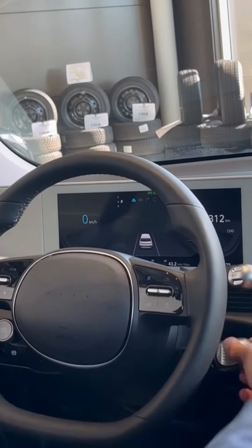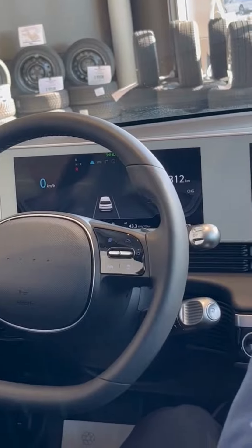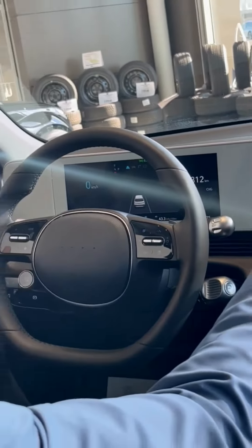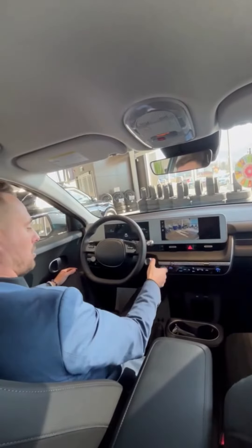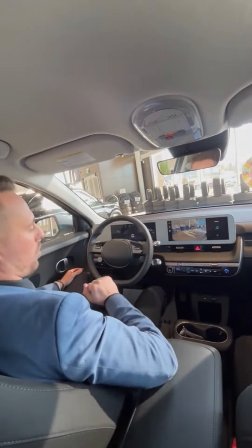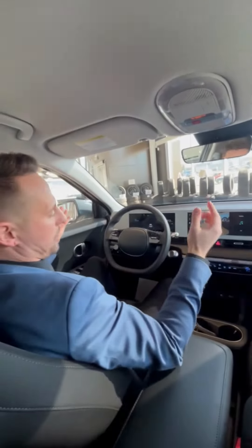If I want to put it in reverse, all I do is flick the dial towards the R for reverse, and we start reversing — foot on the brake. If I want to pop back into drive, I flick it upwards towards the vehicle symbol for drive, and we're moving forward.